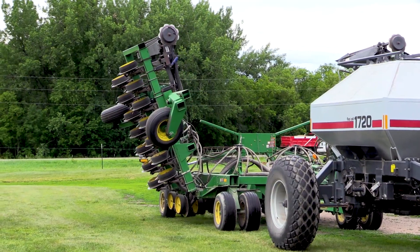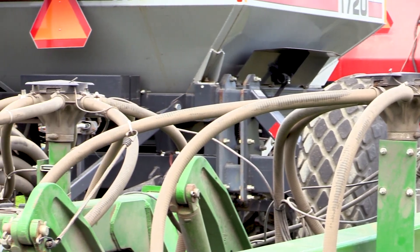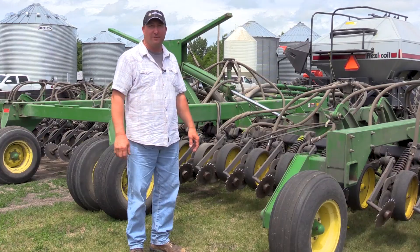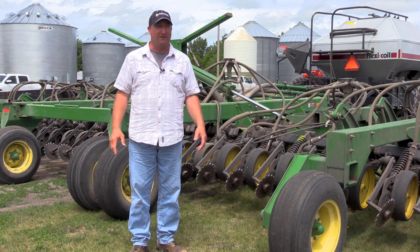Here we have an 1850 John Deere drill, a 30-foot drill. We've got six towers on here, and that's basically six delivery points. We've got a Flex Coil 1720 cart ahead of it, which Flex Coil made for John Deere, so it's basically a John Deere cart.